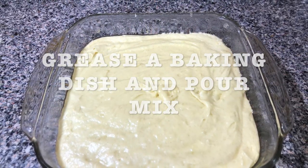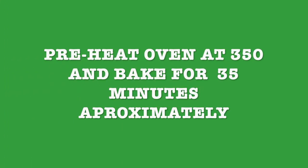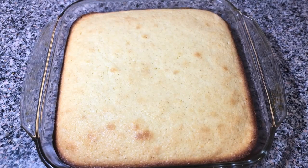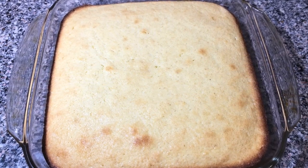Grease a baking dish and pour the mix. Preheat your oven at 350 degrees Fahrenheit and bake it for 35 minutes. And here it is — doesn't it look great!